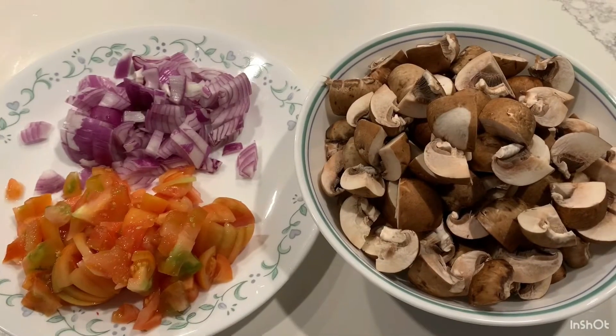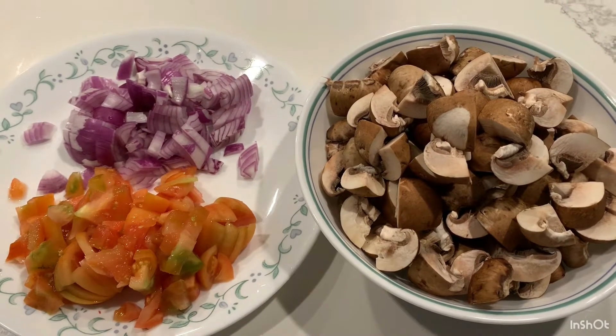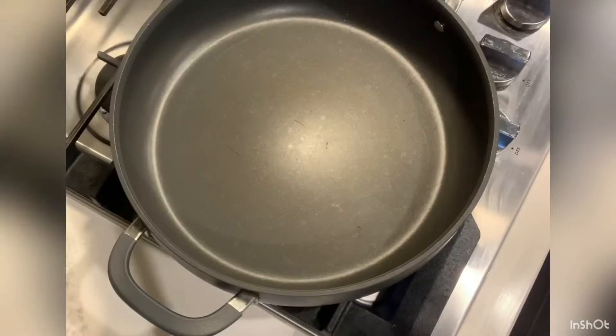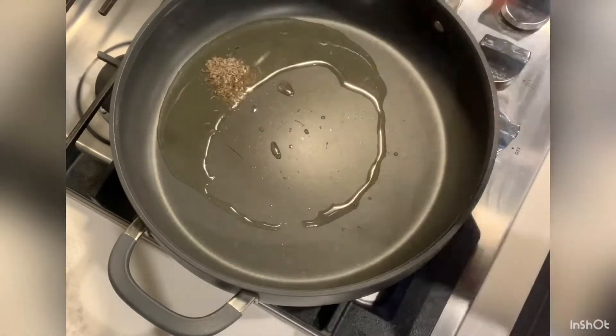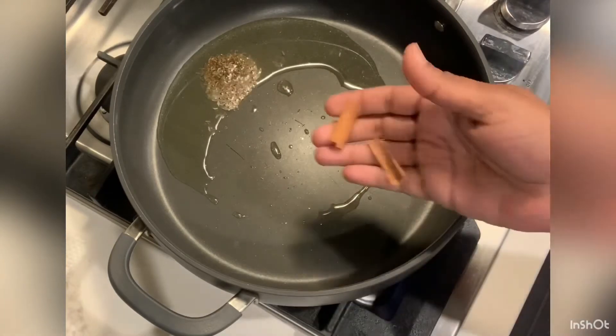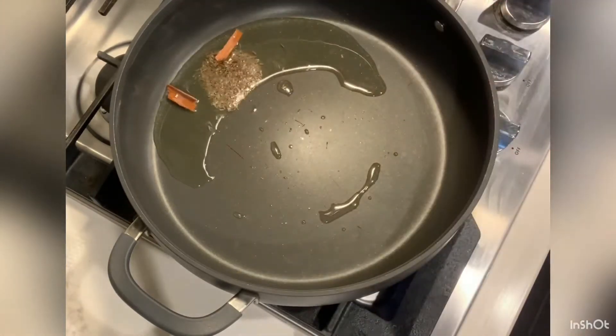Medium size onion, tomato, and 1 pound mushroom. 2 tablespoons of oil, shahi jeera, and 2 sticks of cinnamon.